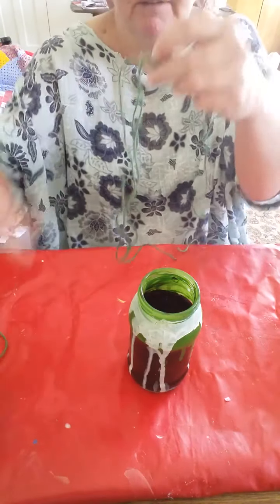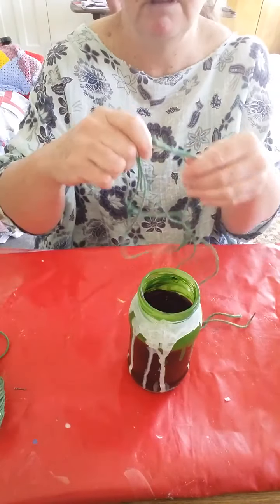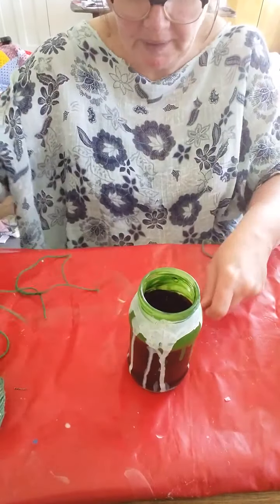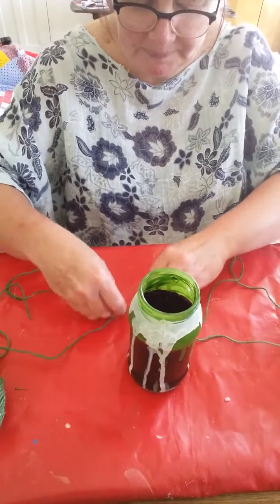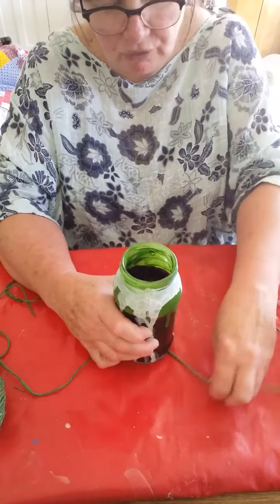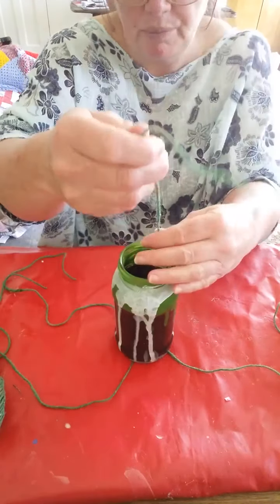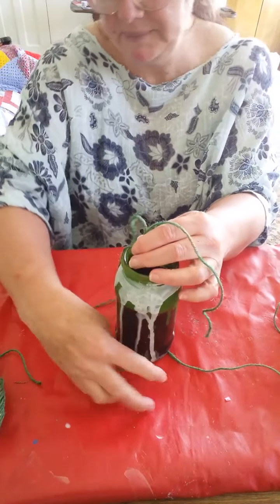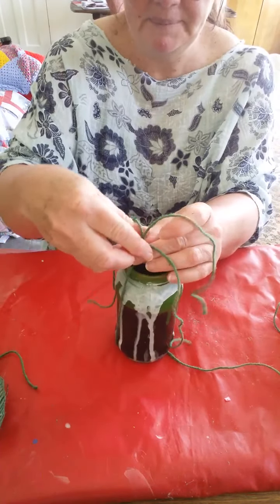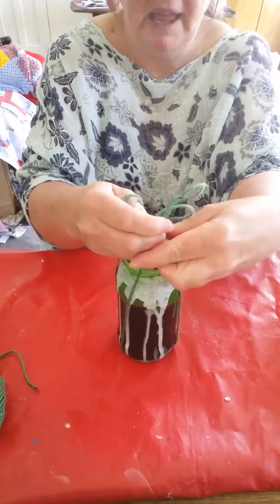First of all you need to do your hanging arrangement. I've got two pieces of string, or wool, or whatever you've got in the house, and I've tied a knot right in the middle — this is the slightly tricky bit. You place your glass jar on the knot and try to make arrangements so that the strings are at right angles, then you bring them up like this.